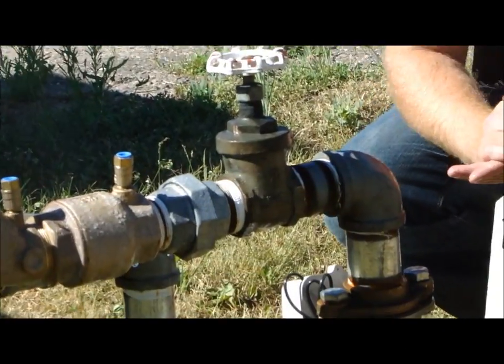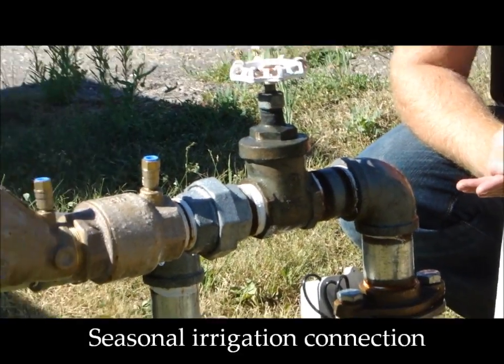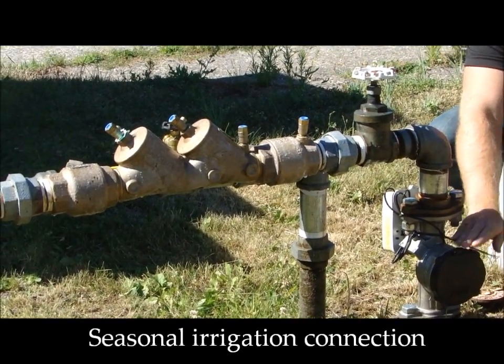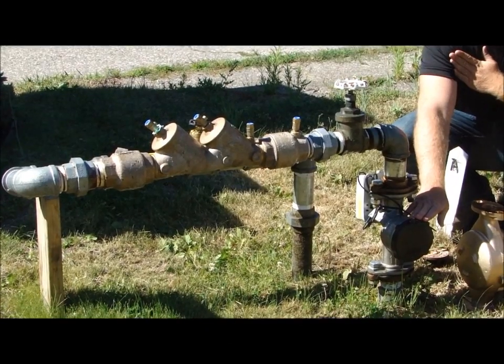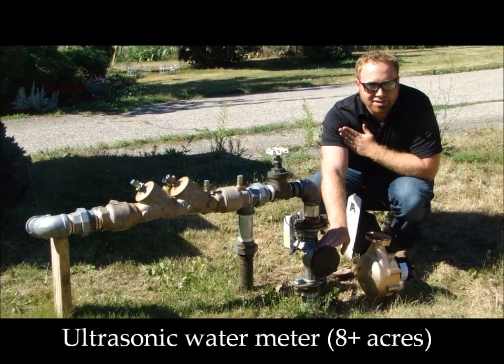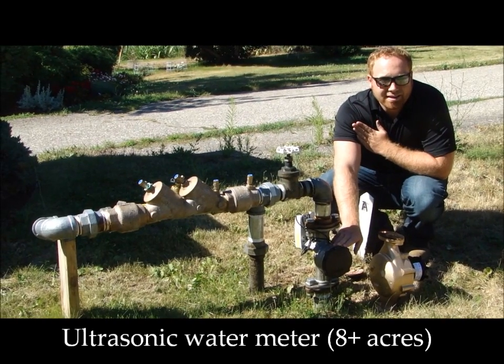This is a seasonal irrigation connection, and what you'll see first coming out of the District side standpipe is an ultrasonic water meter. The ultrasonic meter goes to the properties that are eight acres and greater, or have water rates of eight acres and greater.